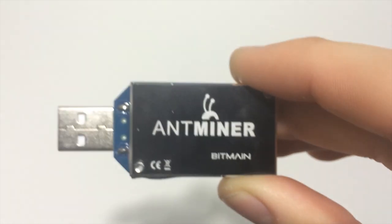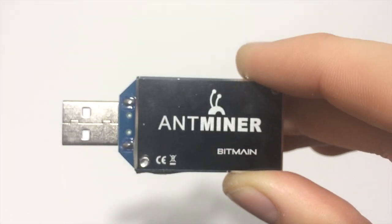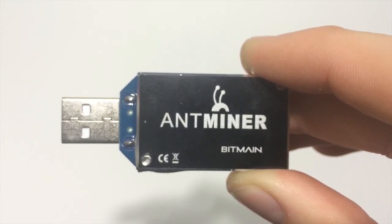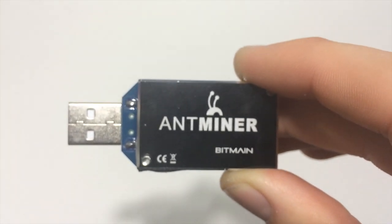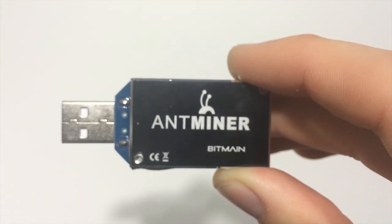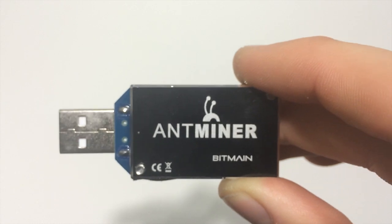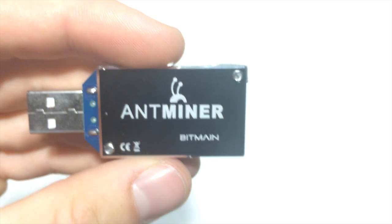Then I'm going to make a video of it running, showing how it performs up to what it's supposed to. Then I'll go ahead and software overclock it so I can hit that 2 gigahash, and then potentially make a tutorial for the Linux side of things too. I'm also thinking about doing a hardware upgrade to hit some higher gigahash, but first things first — I want to get a tutorial put together for you guys.